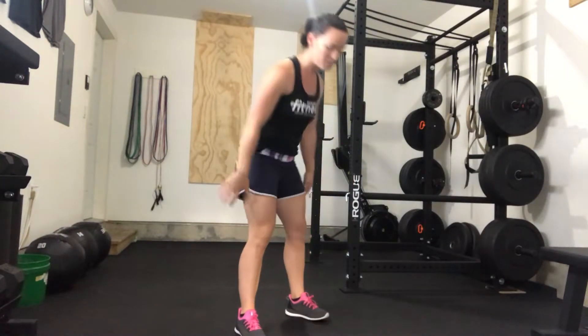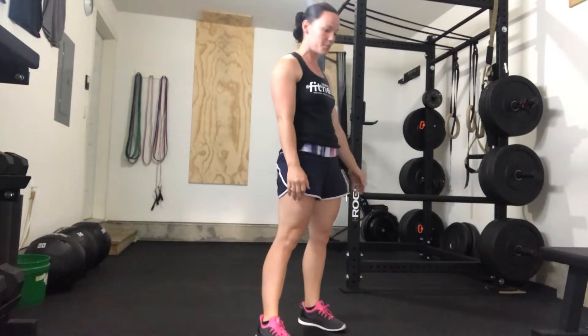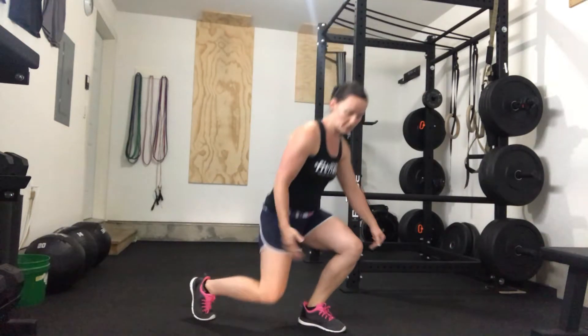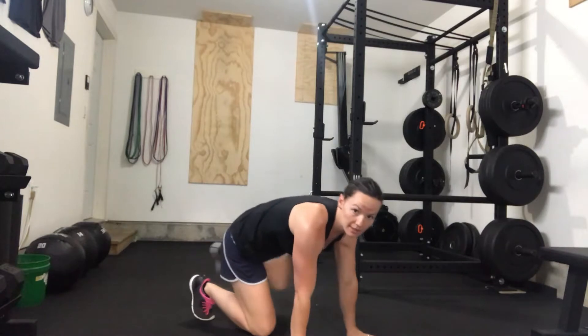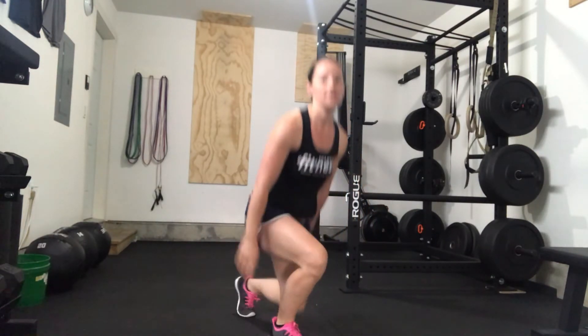Now if you need to scale that down to low impact, you can step your feet and then bring them back up. Or if you need to, you can even come down and then step your feet out here and then bring them back up and stand.